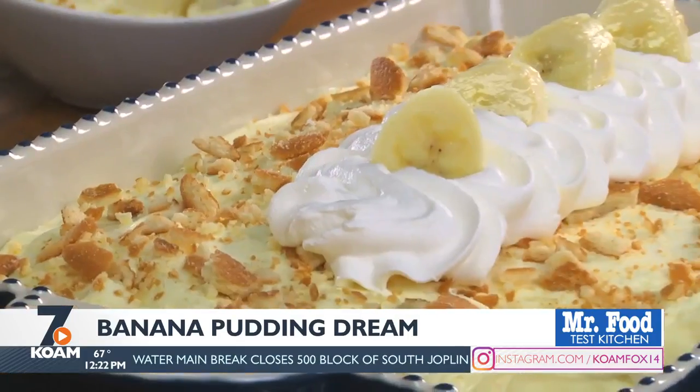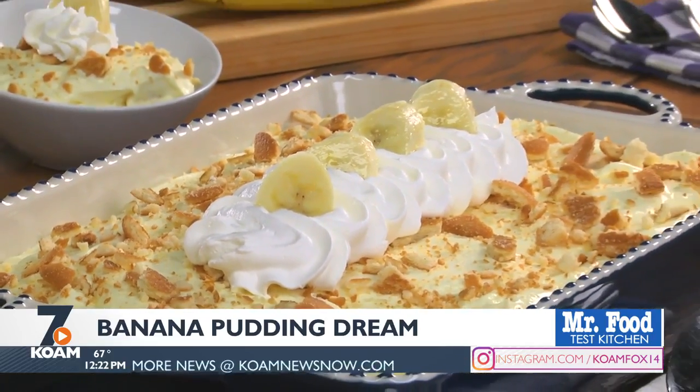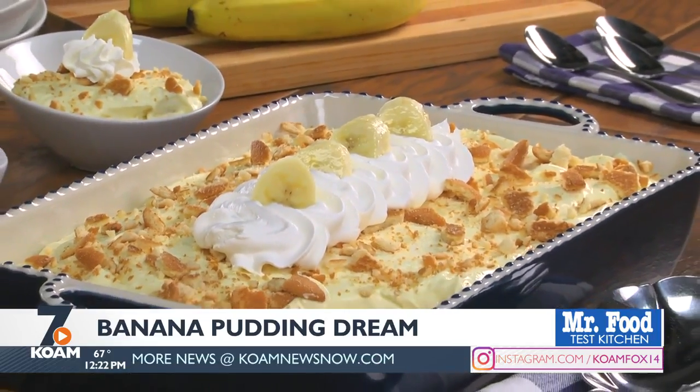Now the rest of the pudding mixture goes on and we finish it with more wafers. That's it. Maybe fancy it up with some extra whipped topping and banana slices to make it picture perfect.